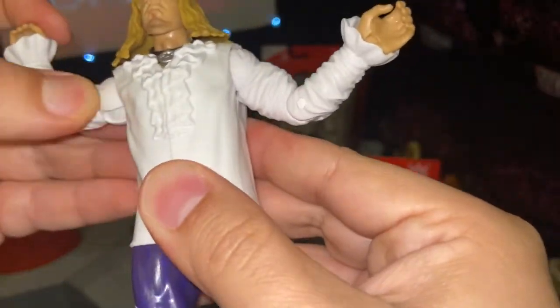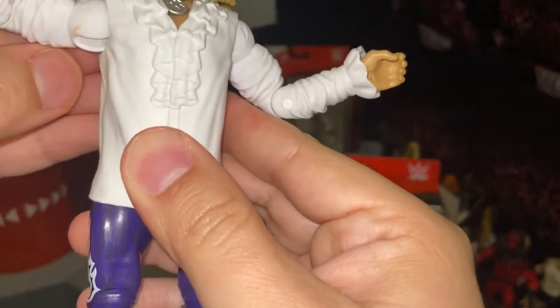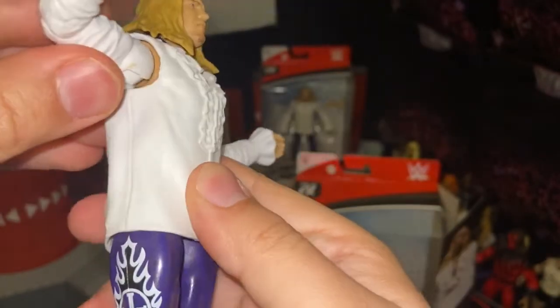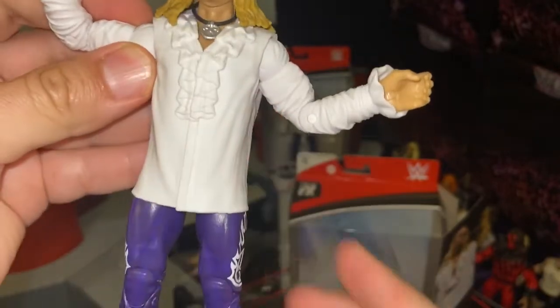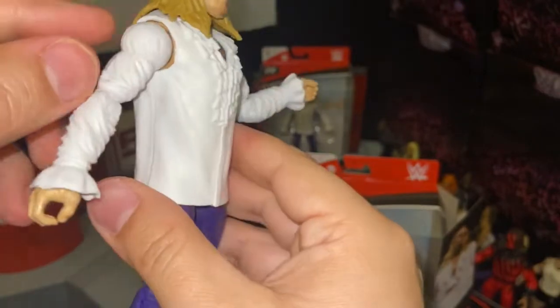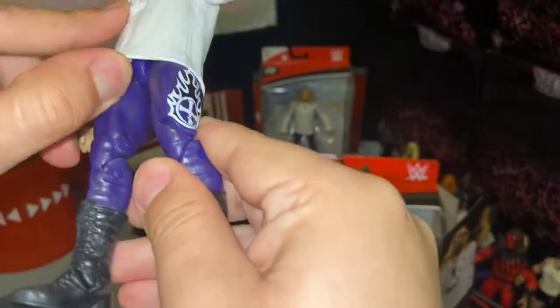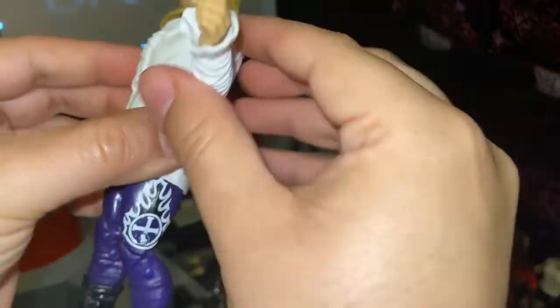Articulation is always great on the Elite figures, but right here it looks like there's some paint on his armpit. No biggie on that, but you can see his skin underneath his shirt, which is a little bummer depending on how you display him.